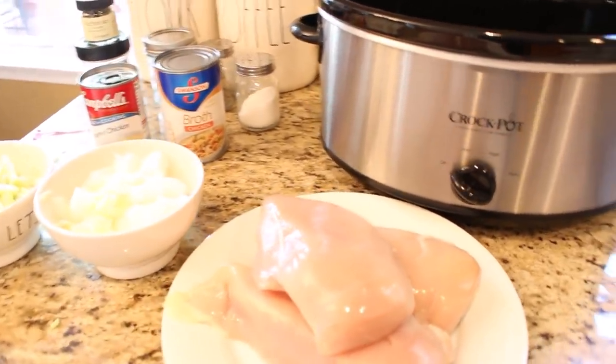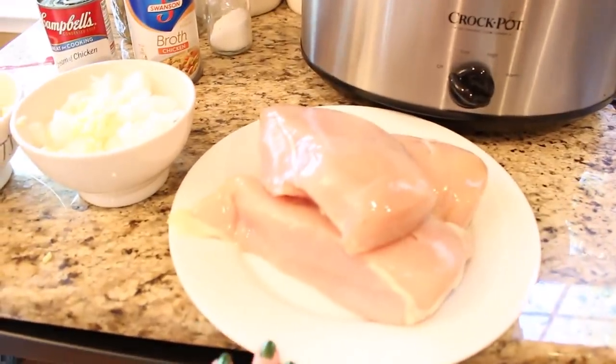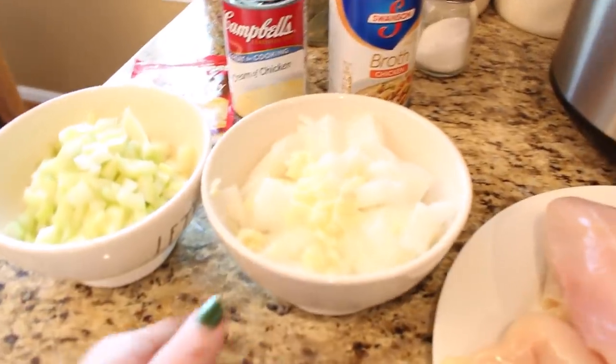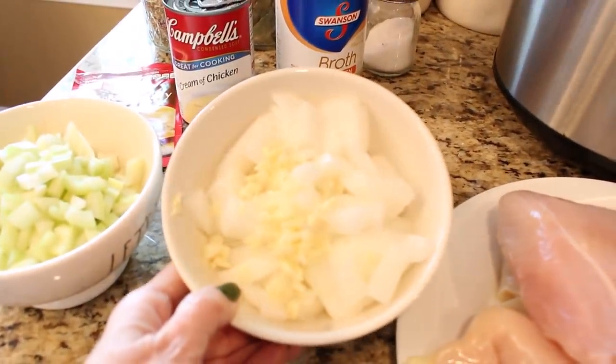The family has been wishing for chicken and biscuits, so I thought I would try to come up with a simple crock pot recipe that can cook while I am working on my to-do list.